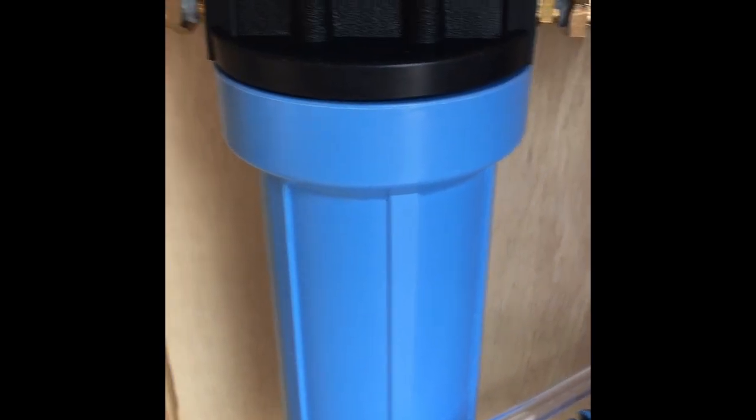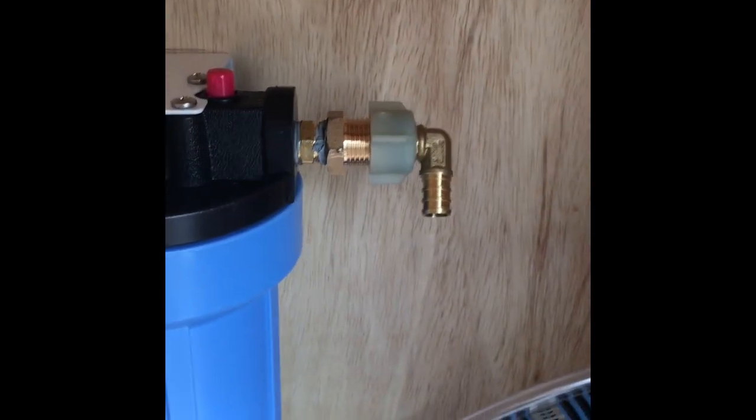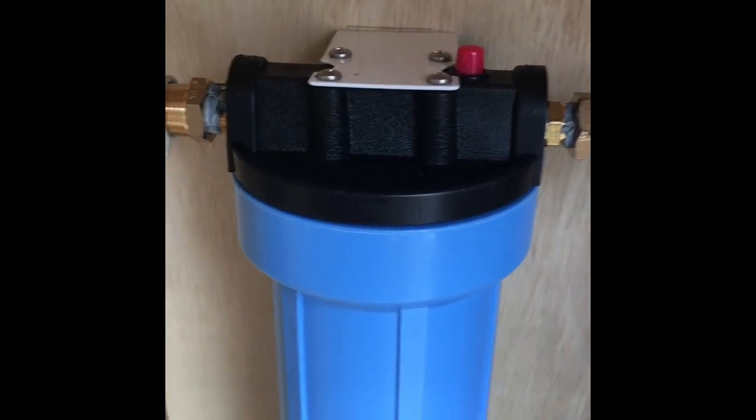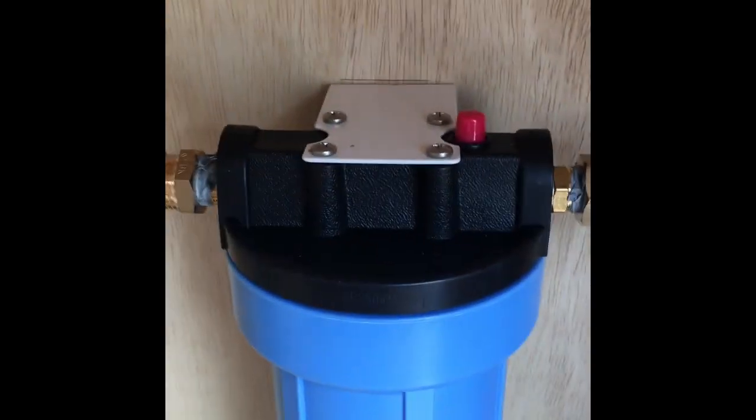I'm going to be putting in a bypass valve so I can shut it off if I want or if I'm changing it out. My fresh water tanks will also go through the filter, as well as my city connection.